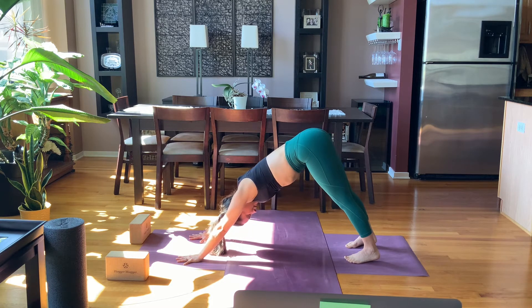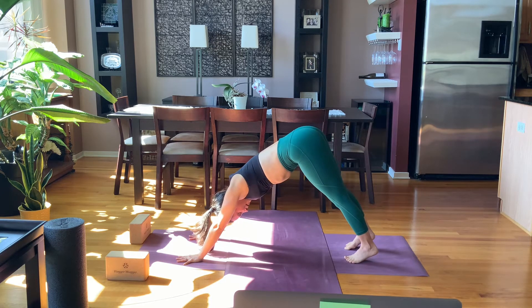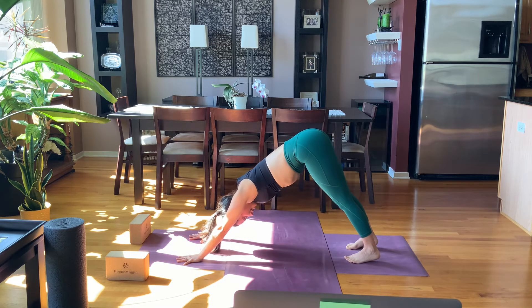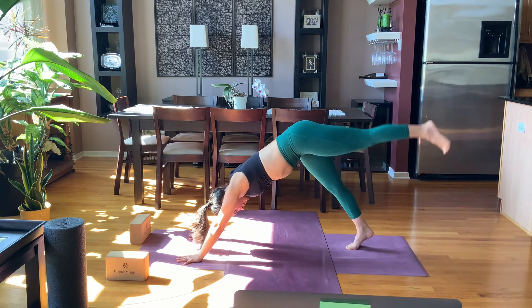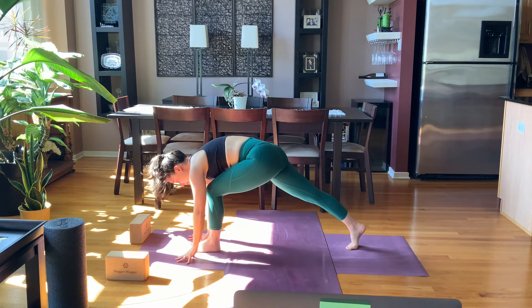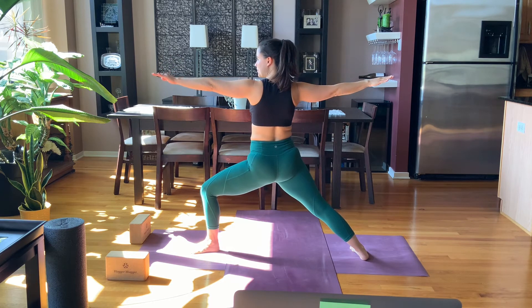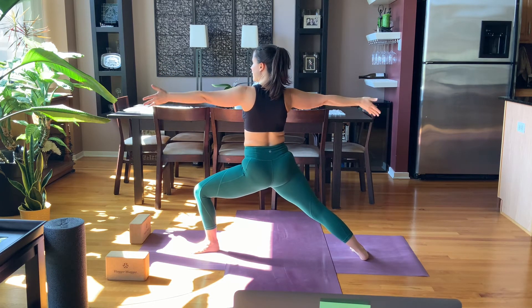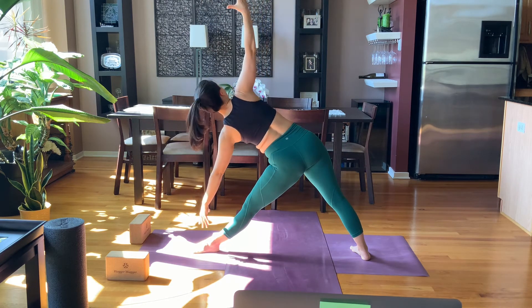Whatever helps you move through your feeling here — feeling it all. Yoga practice is really about moving the energy in the body, letting the blood circulate so we can release. Take a breath in, reach the left leg high, breath out, step forward — warrior two. Just one breath in warrior two.